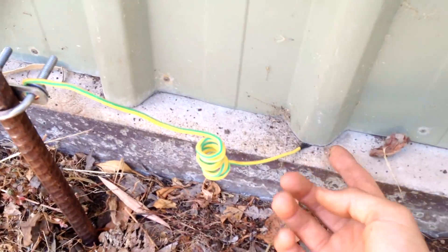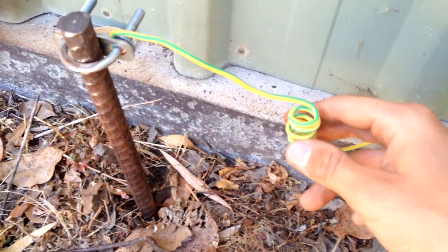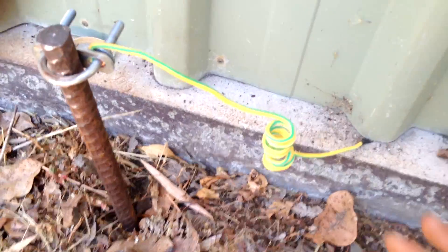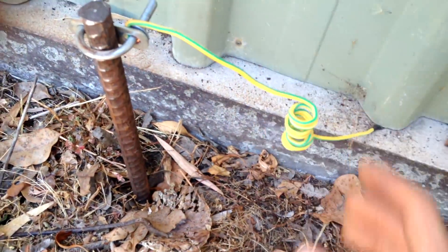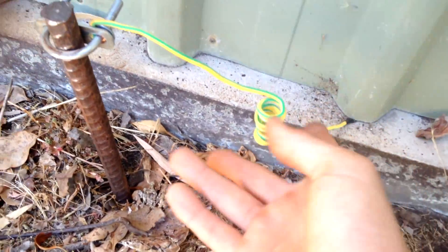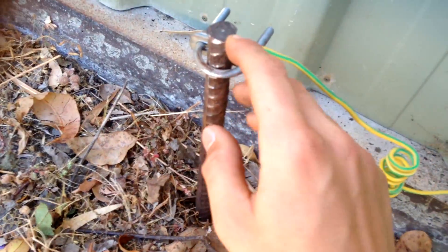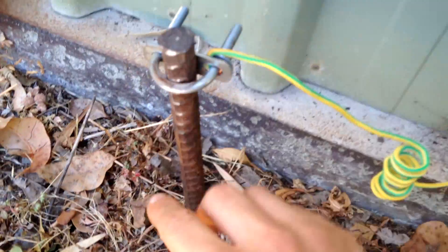Basically how I did this: I just got a flat head screwdriver and pried this up, then shoved the grounding wire under here. This grounding wire is attached to the metal frame of the inverter, which is then tied to the negative — so the negative and the ground are basically tied together. All I did was run this wire out, coiled it up, and attached it to the grounding connection, which is really just a clamp with two bolts clamping onto a metal rod.